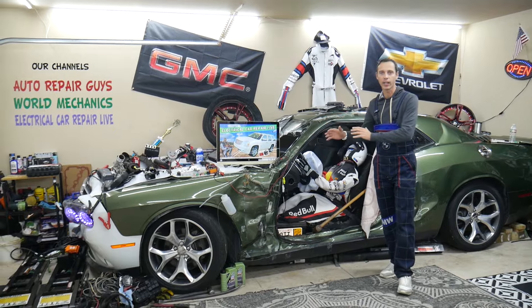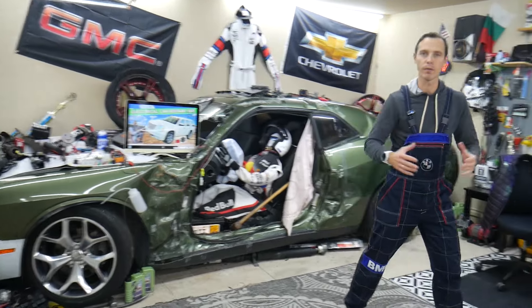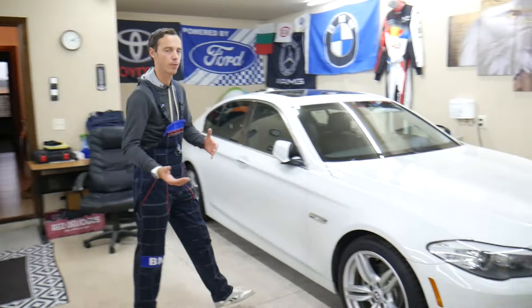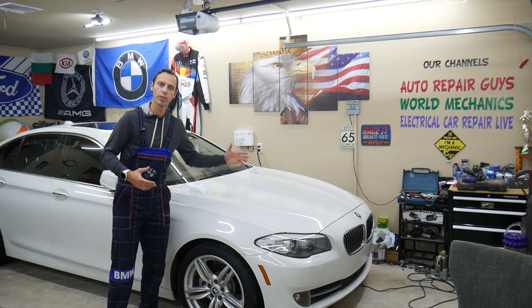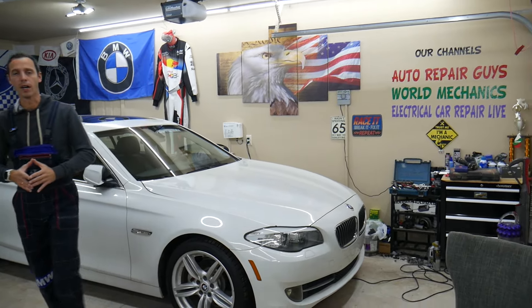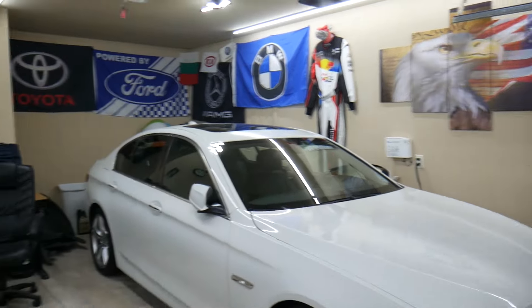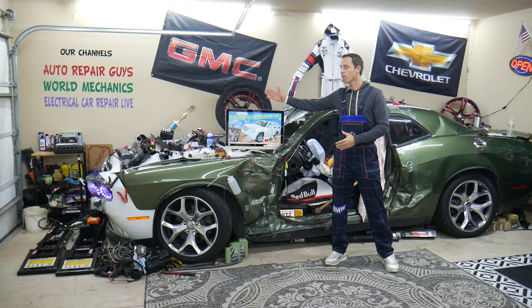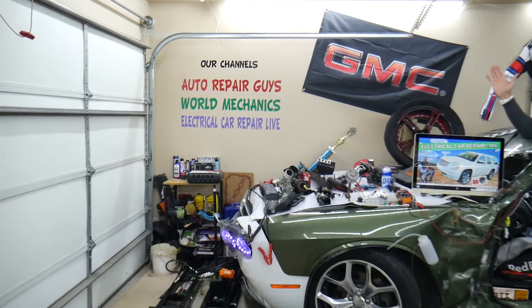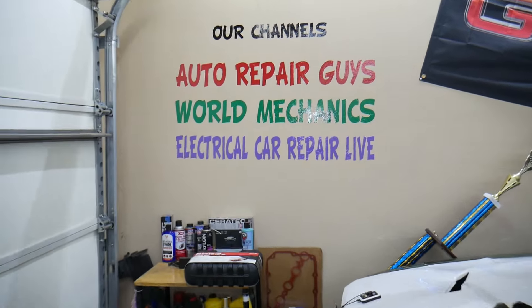Every single car we get here at the garage, we try to make at least two to three hundred free repair videos. We take them completely apart and show you how to fix transmissions, engines, body work, interior, electrical, engine codes — almost absolutely everything. Our mission in the shop is to save you as much money as we can. We have more than 14,000 free repair videos on our YouTube channels that can save you thousands of dollars in future repairs.